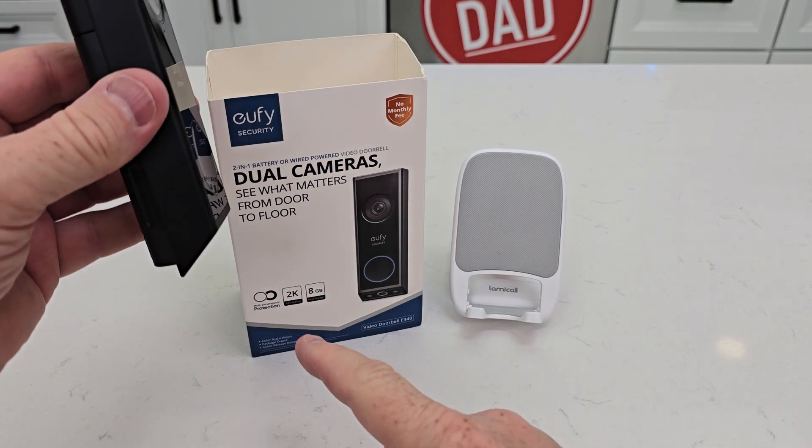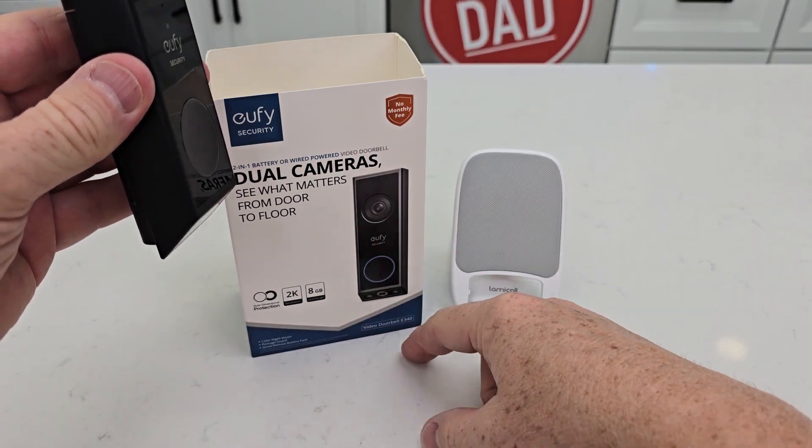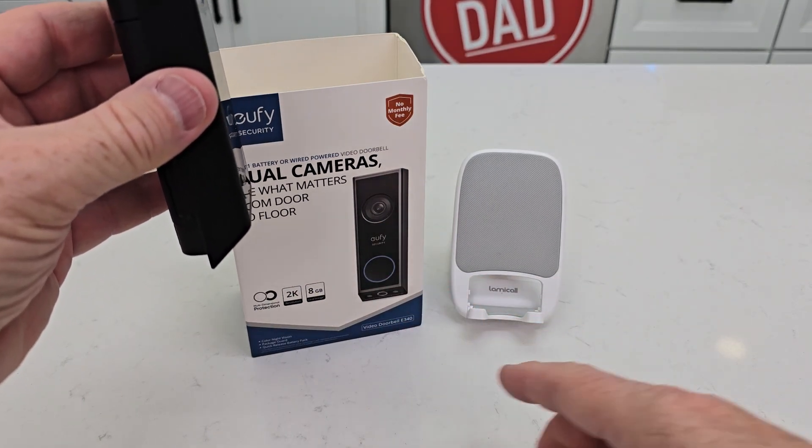That leads me to reason number two. When somebody puts a package down, it can detect if there's a package there and it can give you a notification saying you've got a package.